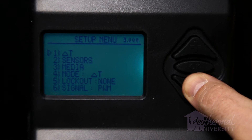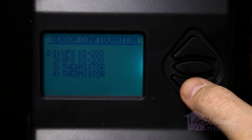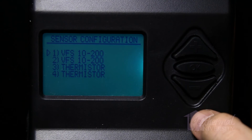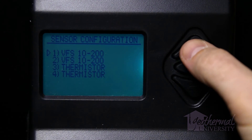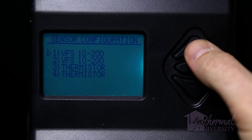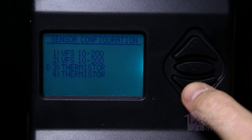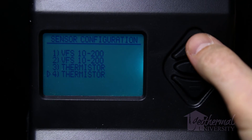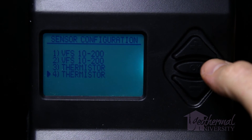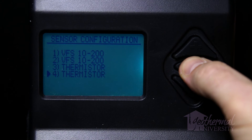Sensor configuration: Selecting the actual sensors installed in the system is critical to proper controller performance. The sensor configuration menu is accessed by selecting sensors from the setup menu. Items 1 and 2 are provided for the various Grundfos Vortex flow sensor options. The provided flow sensor is VFS 10-200. Items 3 and 4 are provided for 10K thermistors. To change the type of sensor, press the OK button to select the item, cursor becomes filled, and use the plus and minus buttons to select the sensor. The UPC-Geo will automatically recognize when a thermistor is connected to the EWT or LWT thermistor terminals.